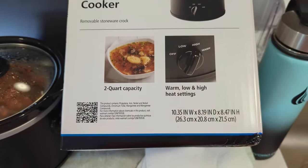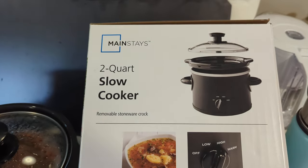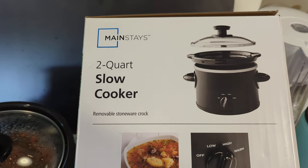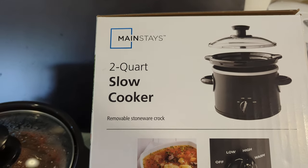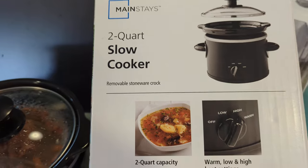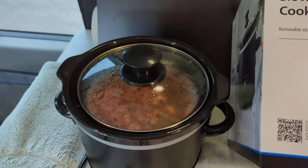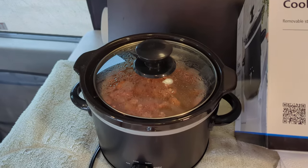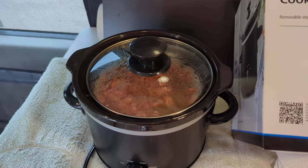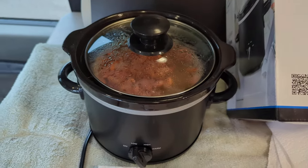If you're in a small space, this probably works for truck drivers, campers, and so on. This is the Mainstays two quart slow cooker, 10 bucks at Walmart — this is February 10th, 2024. Enjoy your day, cook your pot of beans, thumbs up, carpe diem. Drink plenty of water, stretch, walk, stand guard at the door of your mind. Adios amigos.